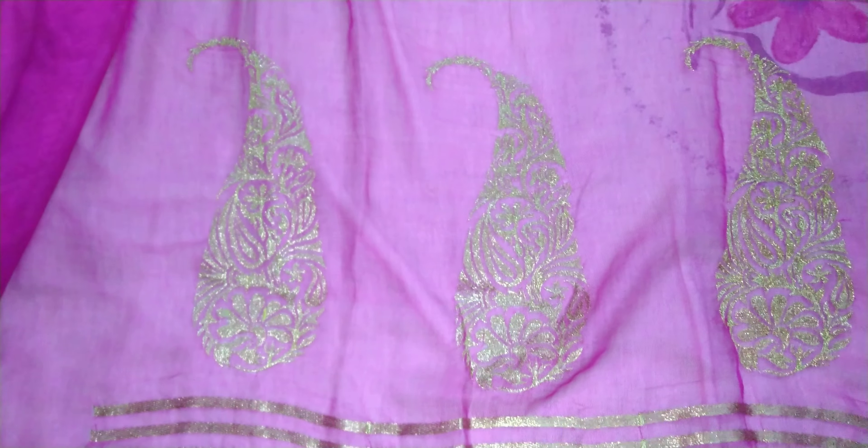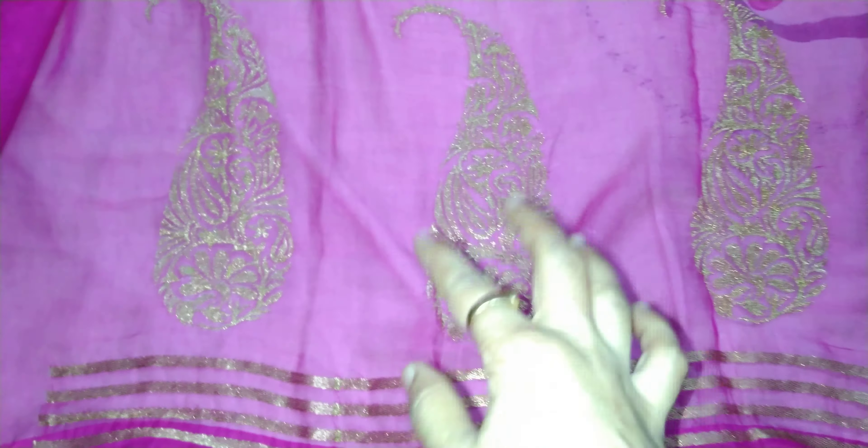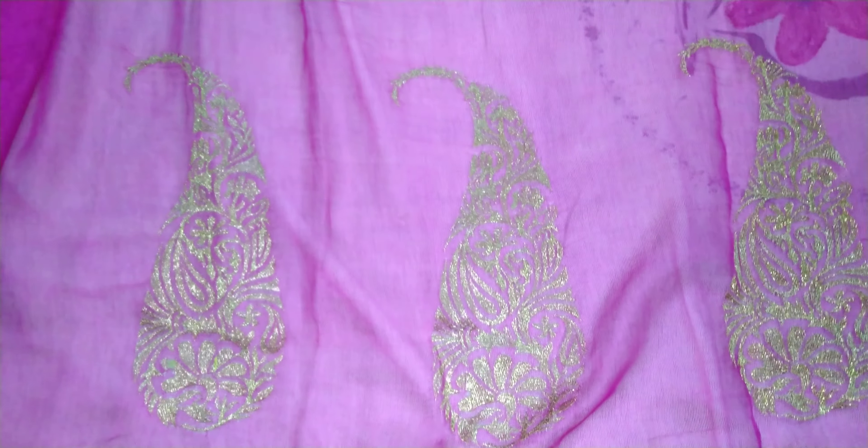Welcome friends to VG Creativity World. This is a sari in which the embroidery work is machine work and golden thread is used here. See the design with little little gaps.